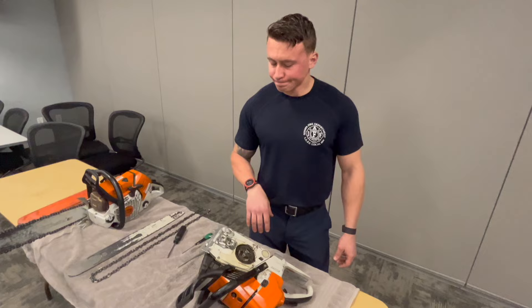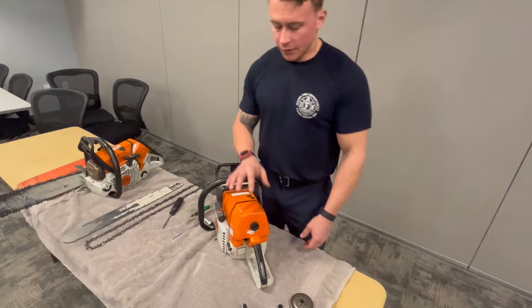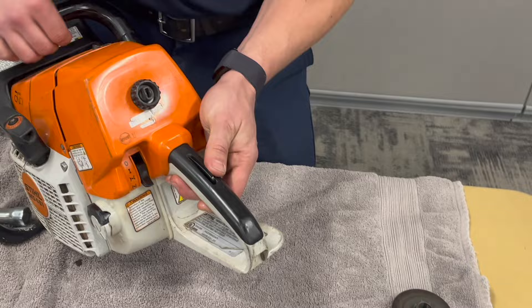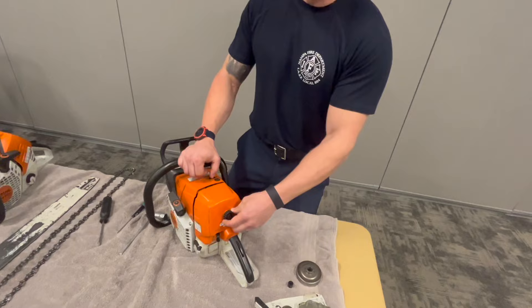Moving to the back, this is your air filter housing. Anytime you take off your air filter, take the trigger and put it all the way down to full choke. There's a specific reason for this we'll cover in a moment.